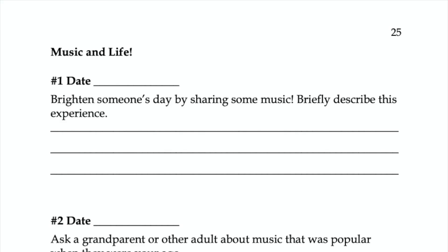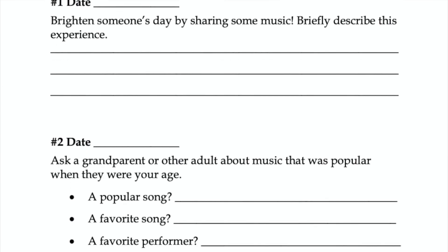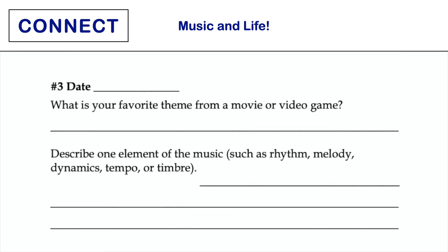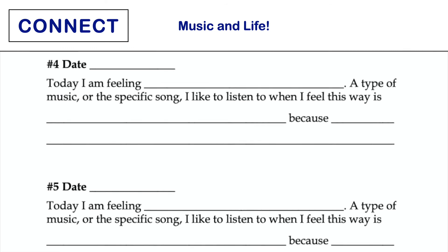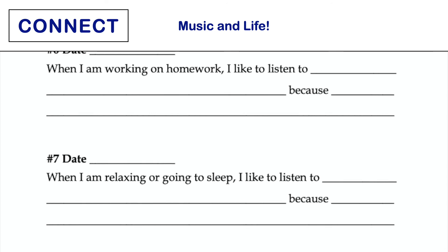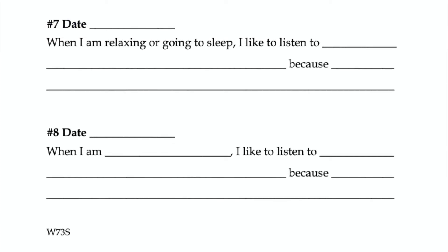This set of tasks focuses on making a personal connection to music outside of the ensemble setting. Through eight tasks over two pages, students are prompted to consider how music and emotions are connected in their own experiences and the experiences of others. You might assign one specific task for all students, allow students to choose a task to complete, or give students a specified amount of time to complete all eight tasks.